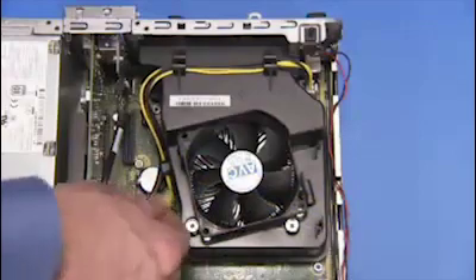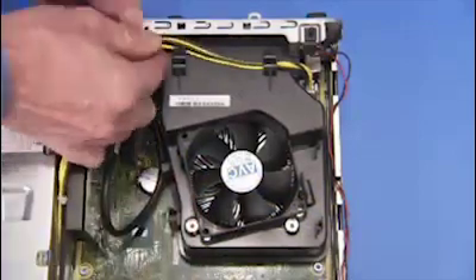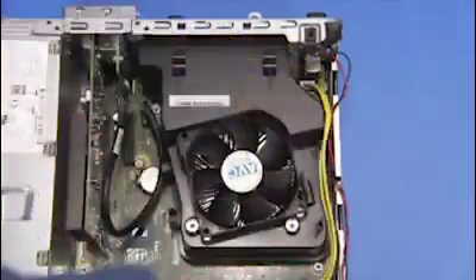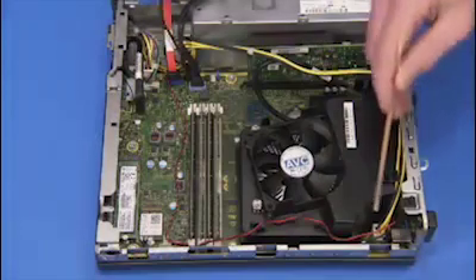Free the power supply connector from the guides on the fan duct. Detach all power supply connectors to the motherboard. Free the power supply connectors from the cable guide near the power supply.